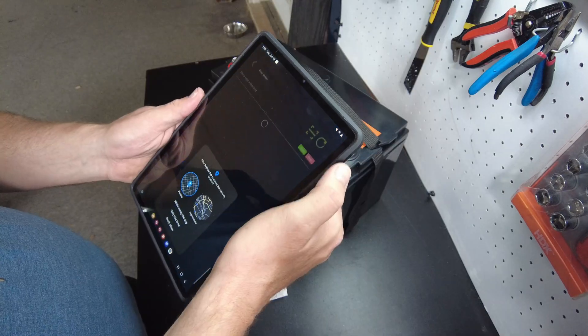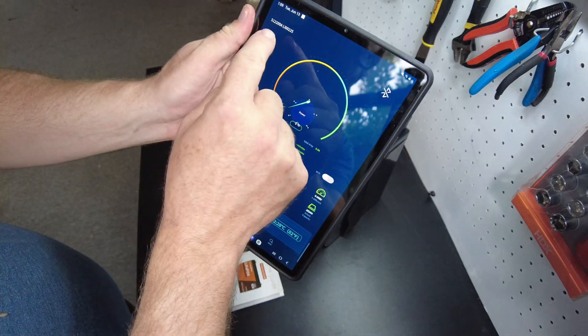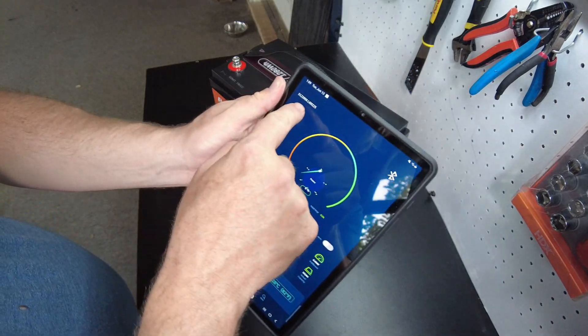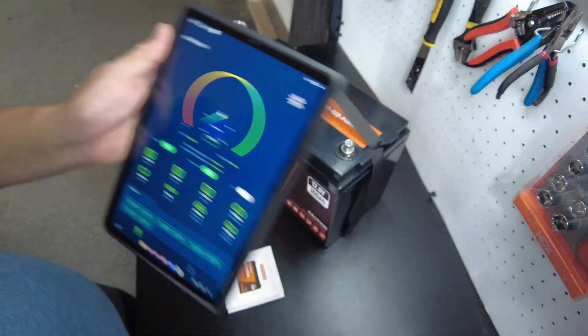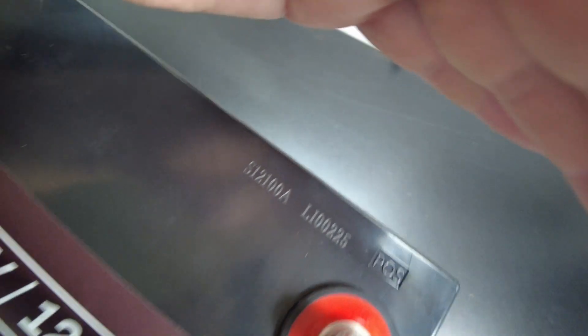There it is — find the device. It says S12100ALI00225. That's actually printed on the battery right there, so that must be a serial number or something.